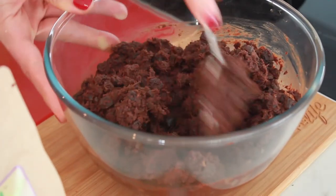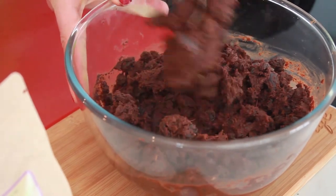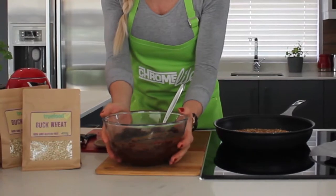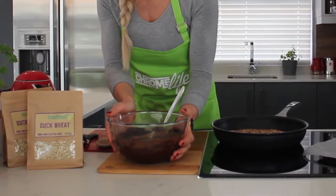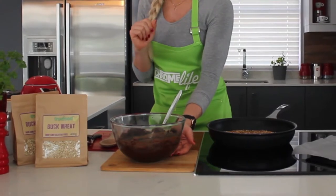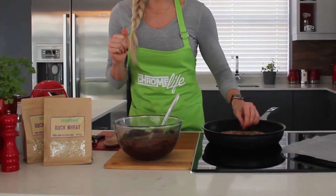So you guys can see this is now almost like a loosey kind of chocolate texture. All of the ingredients have mixed so well together, but it is still lukewarm. So what I do suggest is that we place it in the fridge for about 20 to 30 minutes. It will allow the mixture to cool off completely and it goes a little bit more firm as if it sets, which will make it so much easier to roll into the little balls when we roll them in the roasted buckwheat a little bit later.